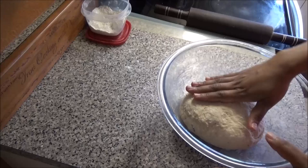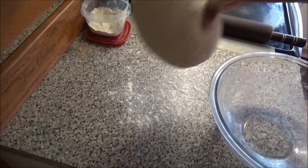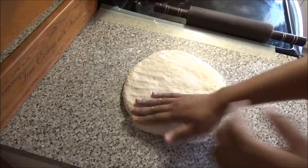After you've kneaded the dough — you don't have to over-knead it, just until it comes together — sprinkle your counter with some dry flour and place the dough onto the counter. Sprinkle a little extra flour on top so it doesn't stick, then roll it out to about a quarter inch thickness.